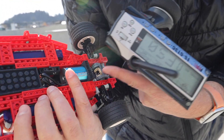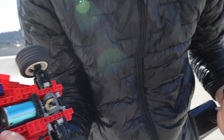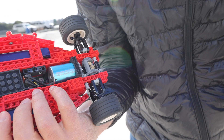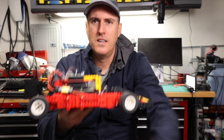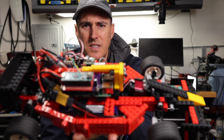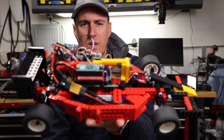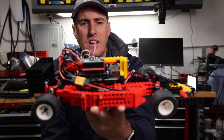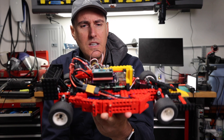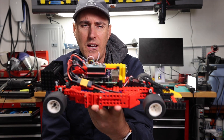It skips a gear in there. Here it is — prototype 1.0, fully what I'm calling the 100% brick car. It drives, it functions, it works. It has a little bit of cloud, but not a whole lot.